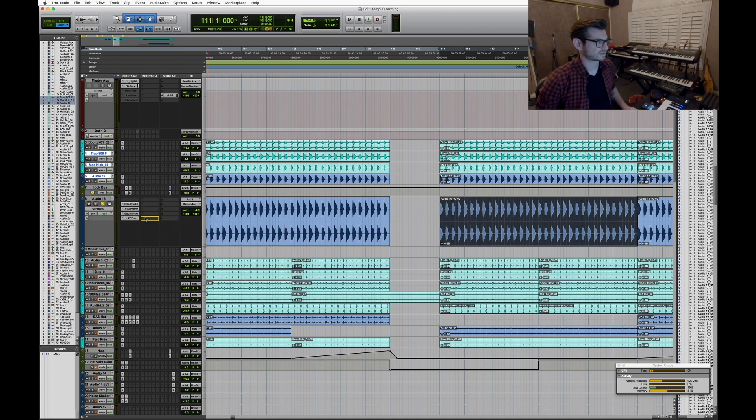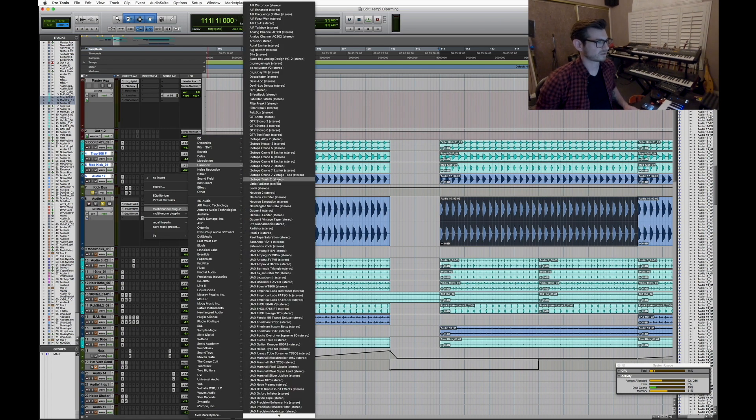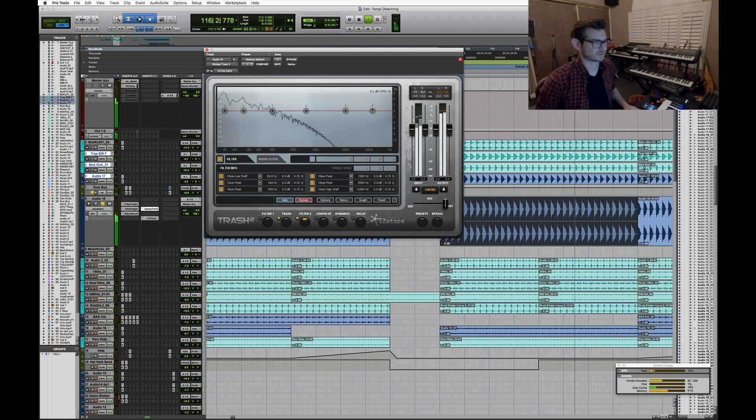Sometimes I'll make the kick reverb swell a little bit gnarlier. I'll take a distortion — arbitrarily iZotope Trash, which is actually one of my favorite distortions — and just blow the kick out, then maybe filter it down after, and always clean up the low end a little bit. That's a quick way to make them gnarlier. It'll also spread out the stereo image a bit, but I didn't do that here — that's just an example.